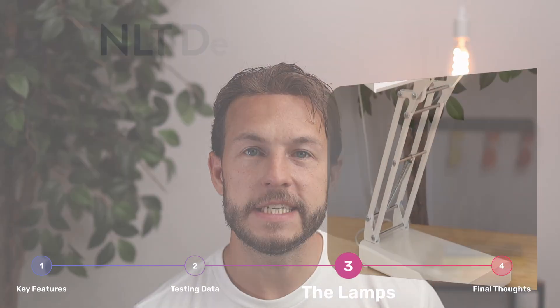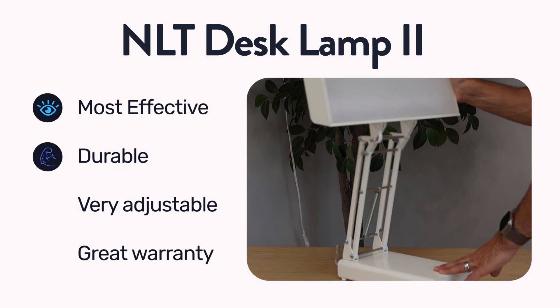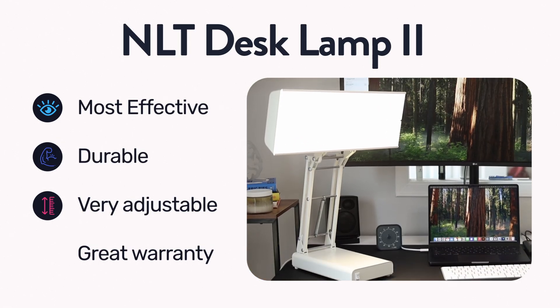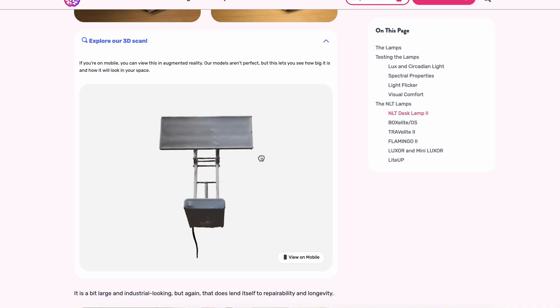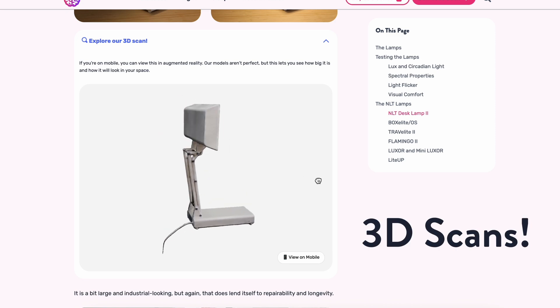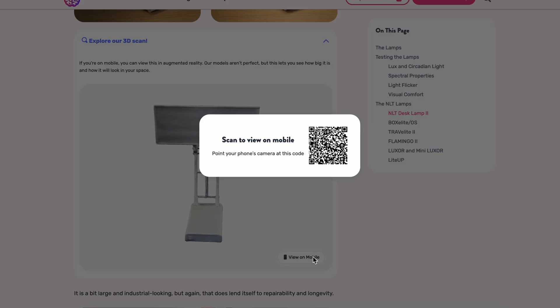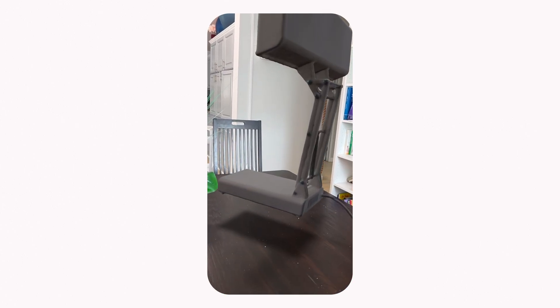The NLT Desk Lamp 2 is the most effective lamp that NLT sells. It's also very heavy duty and can be articulated more than any of the other lamps. It is a bit large and outdated looking, but it's got a seven-year warranty, which is pretty nice. That's the best lamp they have effectiveness-wise. We also have 3D scans of all of these lamps in the review article below, so you can pull these up on your phone and view them in augmented reality to see how they'd actually look in your space.